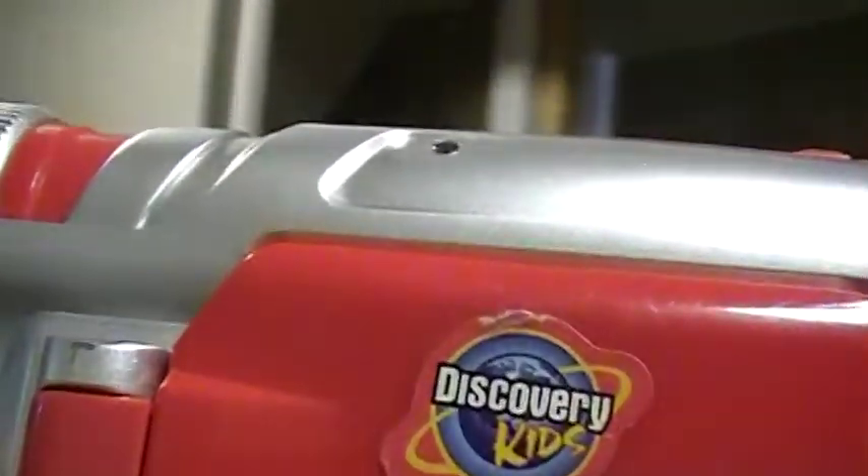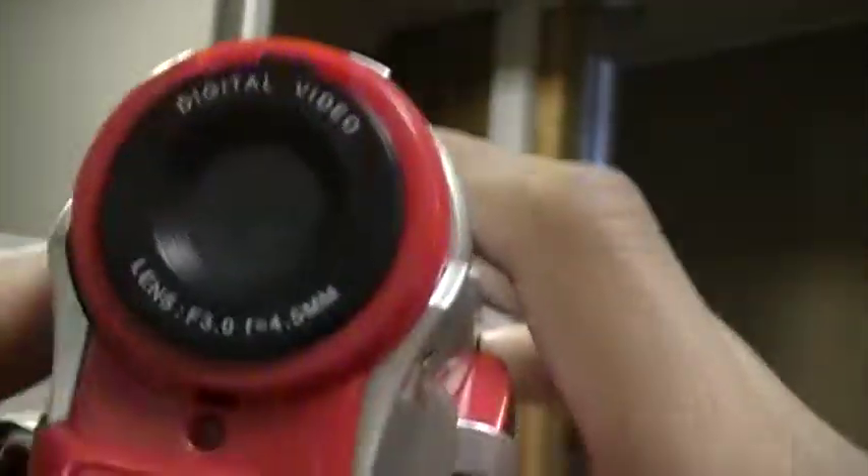Hello, I'm going to review the Discovery Kids camcorder. This is the camcorder we used to make our first videos, which is why they weren't very good quality.